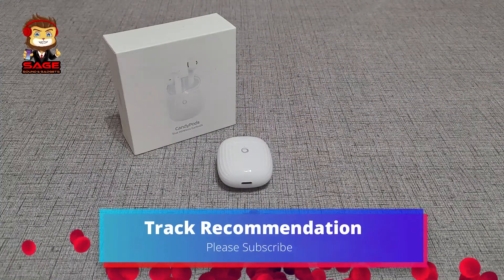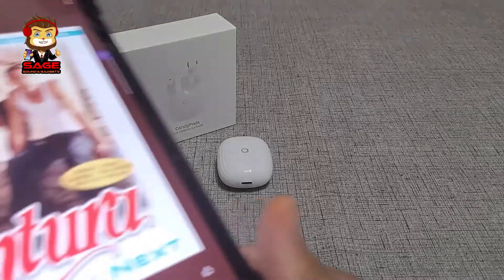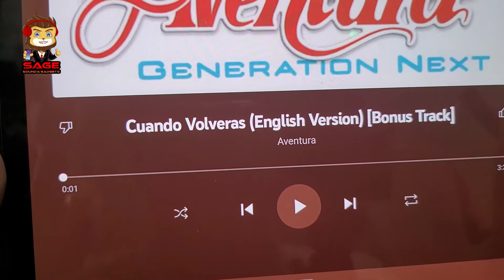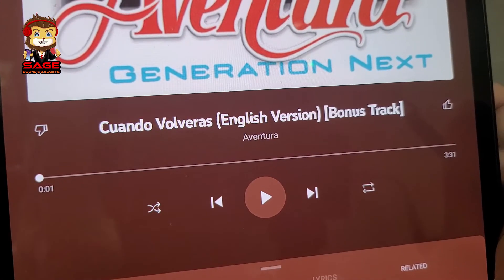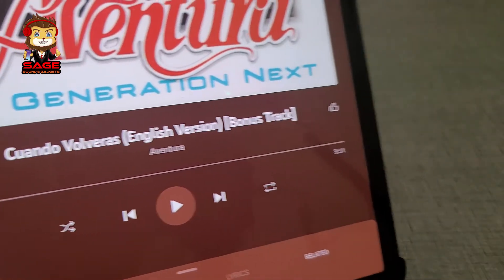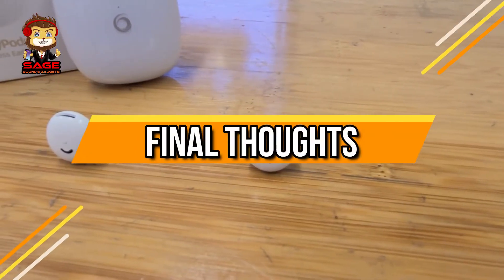Moving on to a track recommendation — this is where I recommend a track from an album I was listening to. In this case it's Aventura's album 'Generation Next' and the song is called 'Cuando Volverás.' You can listen to it in English or Spanish — that's my track recommendation for today.